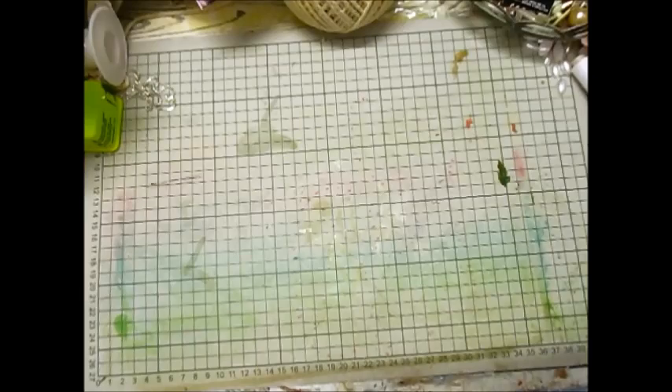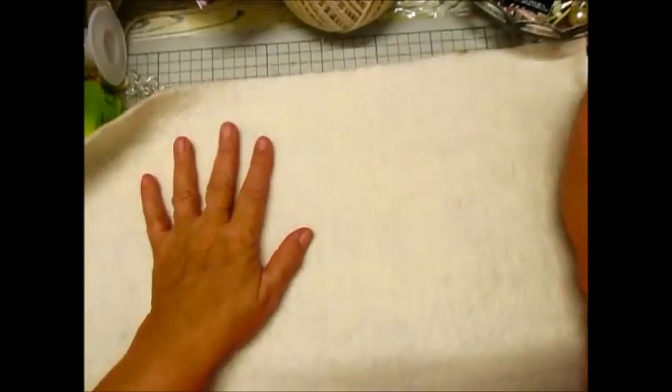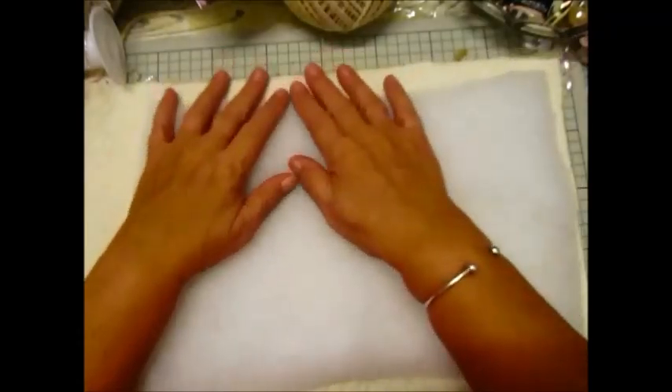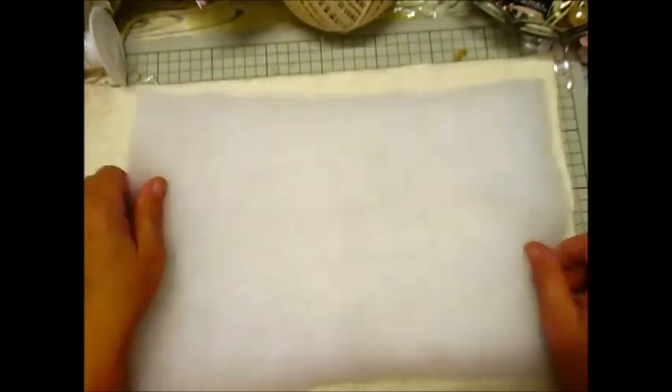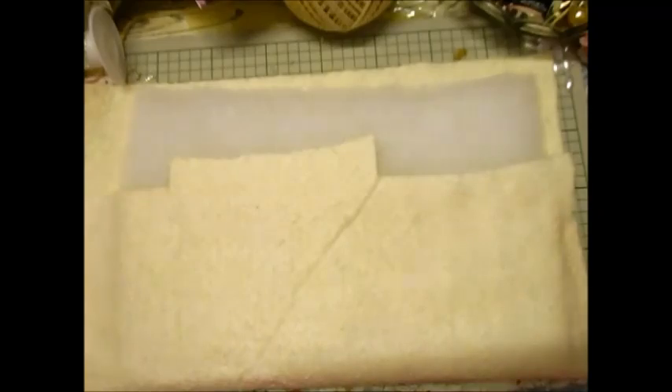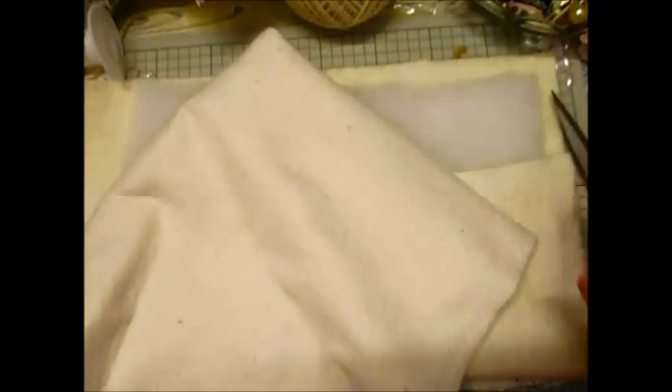I now have a piece of this super soft fabric. It is gorgeous, I love it. Make some space on my desk. I think as long as I can get that there and that bit there, I can cut the end off. Would have been nice to have done it in one piece, wouldn't it? Let me just go cut another piece because it's going to be a shabby one — you don't want a shabby one.